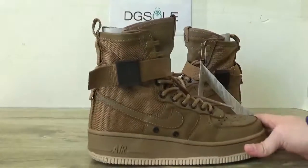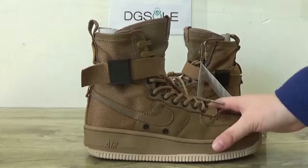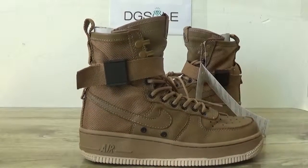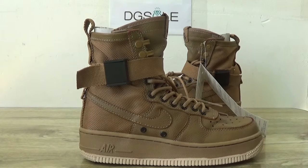Look at the shoe, check the detail. On this side, you can catch the leather, the top leather. Very nice quality and also can catch the Nike Air logo.